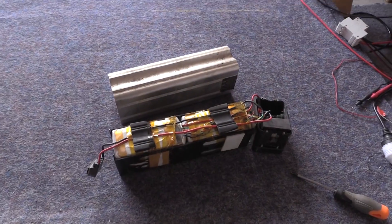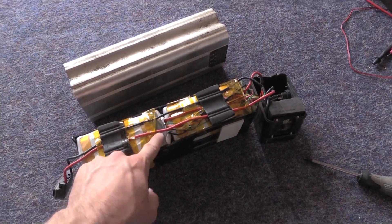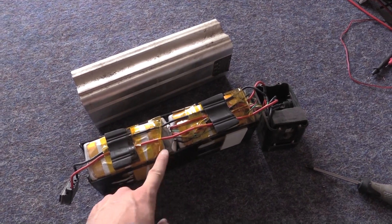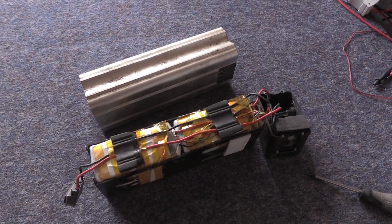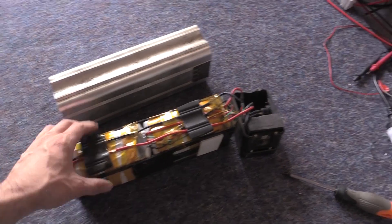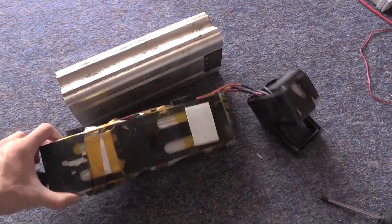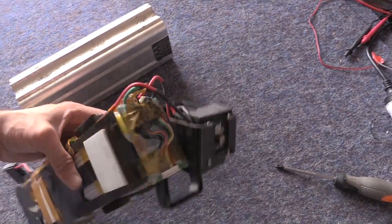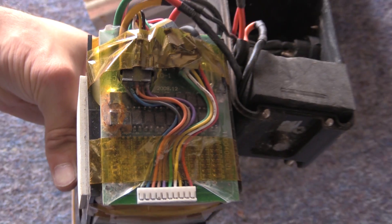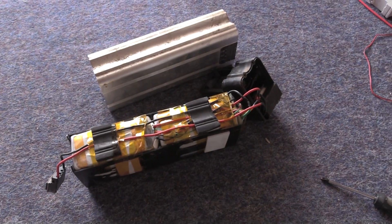I've just pulled the cover off and there are obviously a bunch of LiPo cells in there. They've got some kind of protective bubble material in there, and I'm pretty sure it's that and not the actual packs that are expanded — it feels like a thin bubble wrap to protect them. I've pulled that off and I'll put a multimeter on this to see what it's doing. Fairly big packs, and this is the BMS unit on it. It'll be interesting to see if there's any power in it and what the fault was.